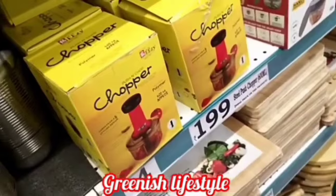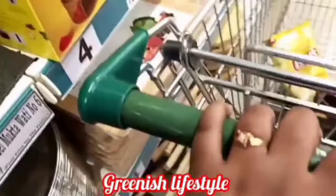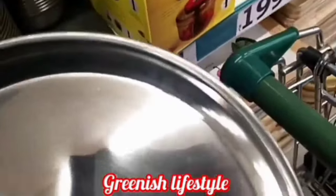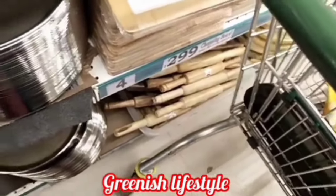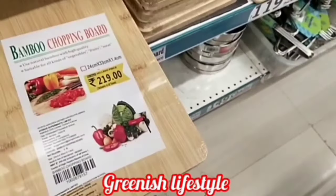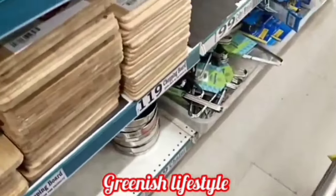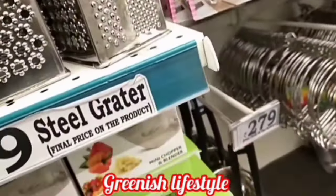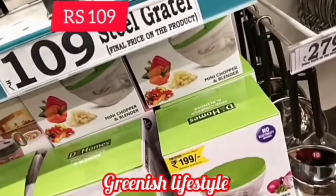If you click on this channel, you will see a sale in the trending section. You will see everything in the grocery store. You can see it in the description. Please like this video and subscribe to this channel, and click the bell icon for all notifications. You will see all notifications in the next video.